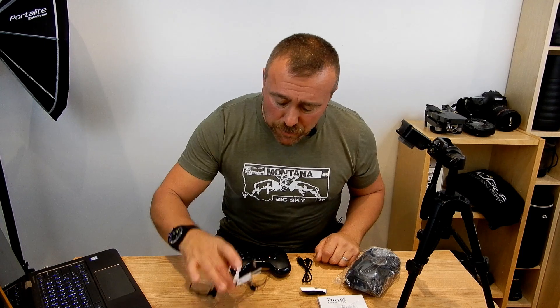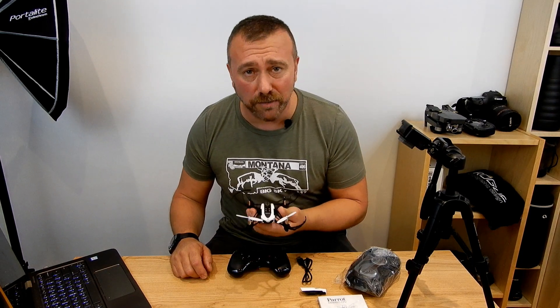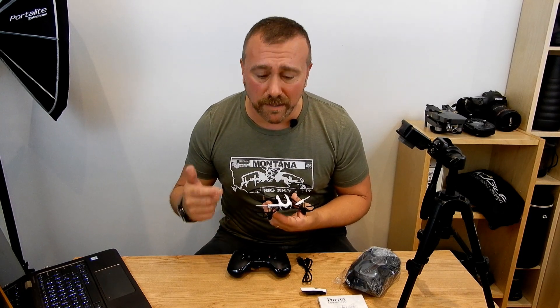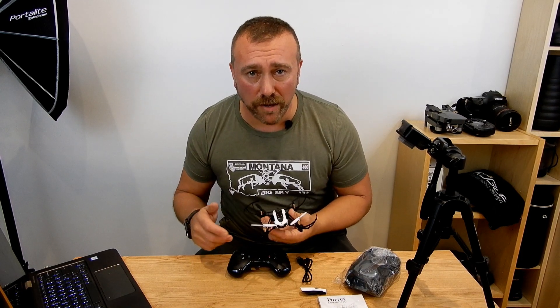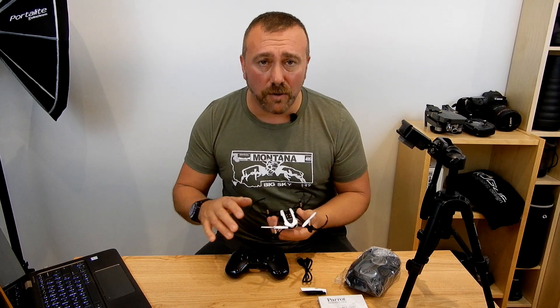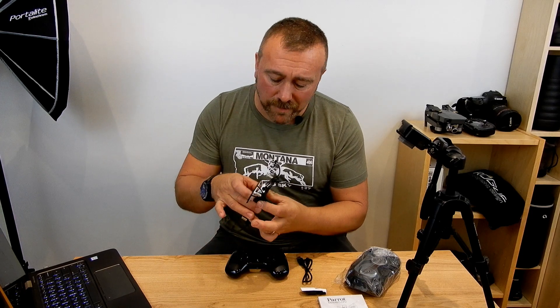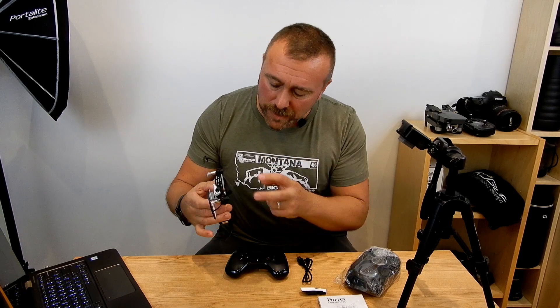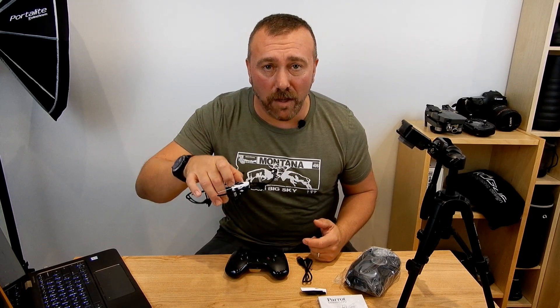Another consideration that pushed me towards the Parrot is the fact that, like most mini drones, this has no GPS. The bigger drones like the Mavic and the Phantoms have GPS obviously, so they lock where you took off from and also help stabilise the drone when flying. If you take your hands off the controls, it uses the GPS and will not drift. Mini drones don't have that, but the Parrot does have both horizontal and downward facing sensors that help stabilise the flight.